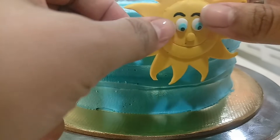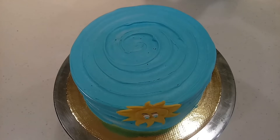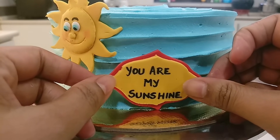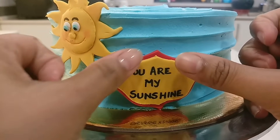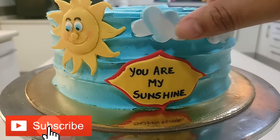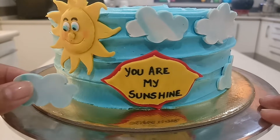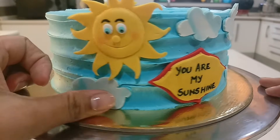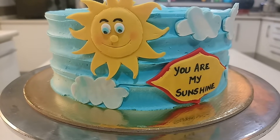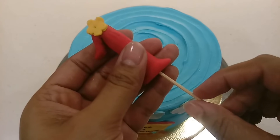Now start placing your fondant decorations on it and stick them very lightly. Similarly, stick the other decorations as well. Because the surface of the whipped cream is uneven, you can stick more decorations compared to the plain surface of the whipped cream. To secure the topper, use a toothpick and insert it inside the cake.